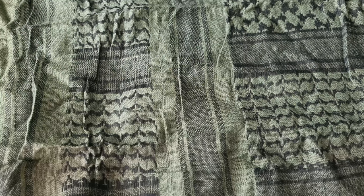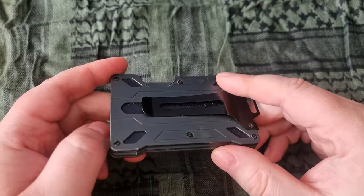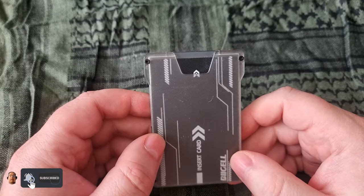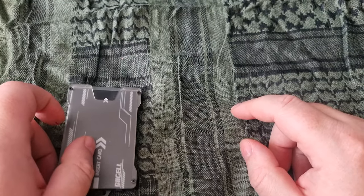Hello everyone. I did a wallet upgrade — going from this little thing here, a really cheap Amazon wallet with a little window, to something much better.